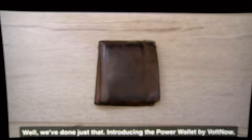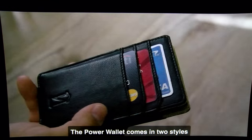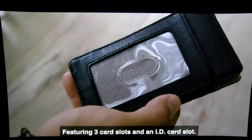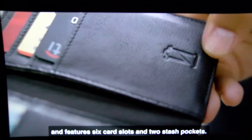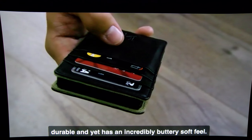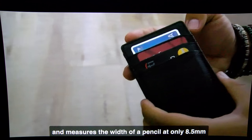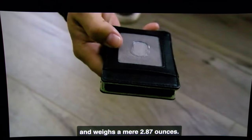We've done just that — introducing the Power Wallet by Vault. The Power Wallet comes in two styles: the pocket wallet, featuring three card slots and an ID card slot; and the slim folio wallet, our more robust option with six card slots and two stash pockets. Both feature high-quality pebbled leather that is strong, durable, and has an incredibly buttery soft feel. The ultra-slim battery bank features 4,000 milliamp-hours of capacity and measures only 8.5 millimeters — the width of a pencil — weighing a mere 2.87 ounces.